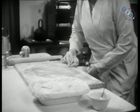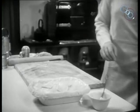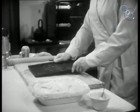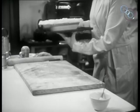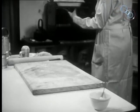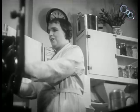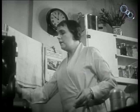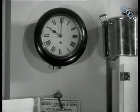Now clean up the board. The pie is ready to bake and is placed in a hot oven. When the pastry is a light golden brown and the contents of the pie at simmering point, the oven is reduced to a very gentle heat. It is left to bake for two and a half hours.